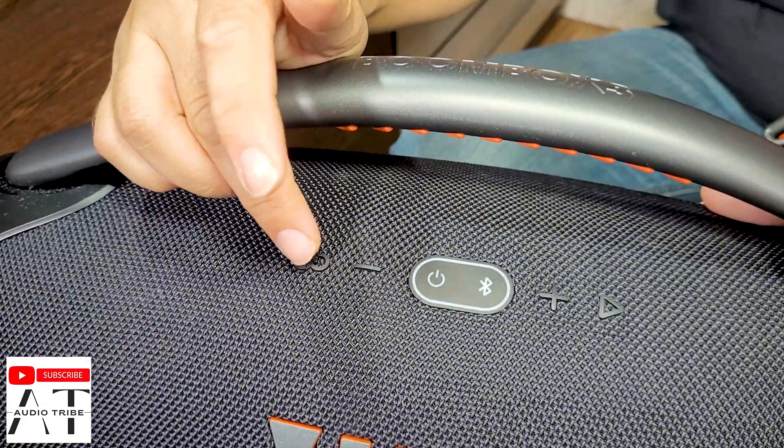To activate the party boost feature you only need to press the Bluetooth button for about 5 to 10 seconds. I already tried with the heart button and it doesn't work. Pressing the Bluetooth button for 5 seconds — it enters Bluetooth pairing mode but unfortunately it doesn't enter the party boost menu. Let's try the heart button for 5 seconds: 1, 2, 3, 4, 5. You see, nothing happens.